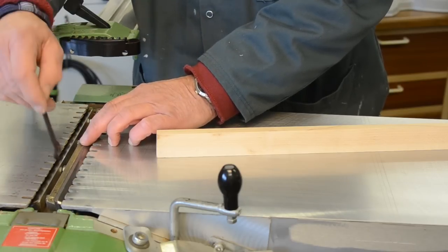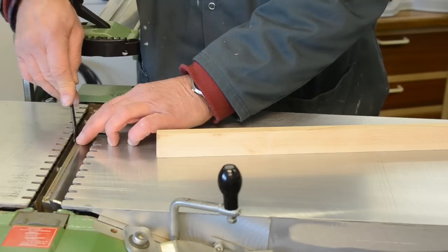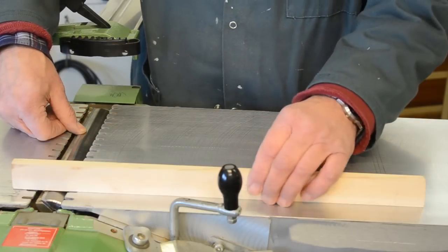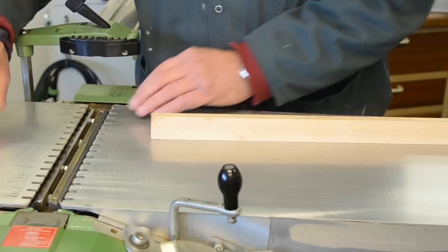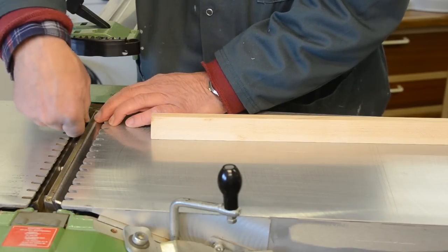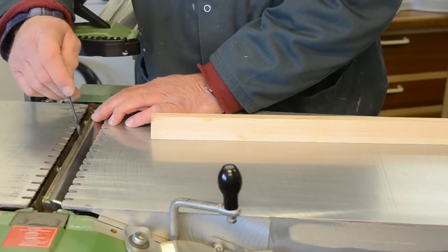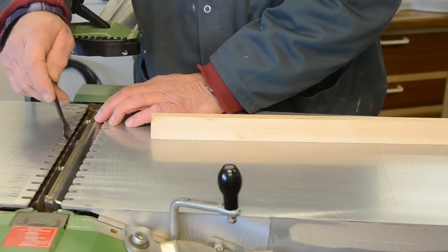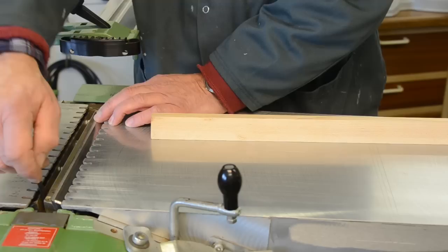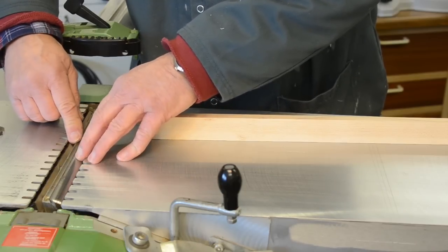I'm now going to tighten the middle two locking bolts — remember, tightening is actually an undoing motion, so it's slightly counter-intuitive. I'll tighten those two quite tight. Now I'll just check once more that nothing's changed: that's five millimetres at each end, so I'm happy with that. I'm now going to tighten the end two. You mustn't over-tighten these because if you break off one of these bolts in the cutter block you could be in for an expensive bit of repair work. They supply a relatively small spanner deliberately so you don't over-tighten. I now need to turn the machine around to get at the other cutter block and make the same adjustments.